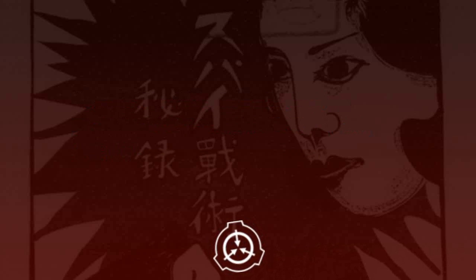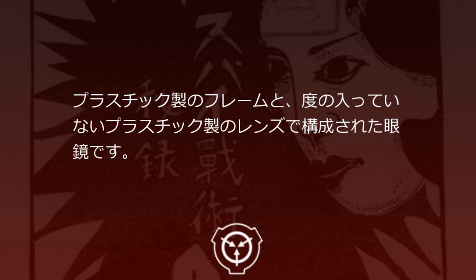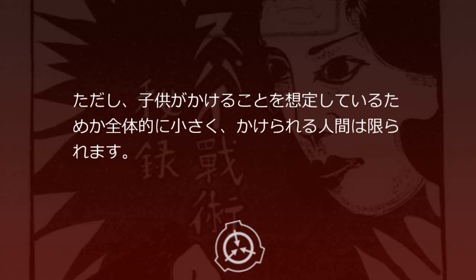SCP-33JP-5 変装メガネ。プラスチック製のフレームと、度の入っていないプラスチック製のレンズで構成されたメガネです。メガネをかけることで、被験者の印象が一変し、顔見知りでも咄嗟に名前が呼べなくなるほど認識に影響を及ぼします。ただし、子供がかけることを想定しているためか全体的に小さく、かけられる人間は限られます。